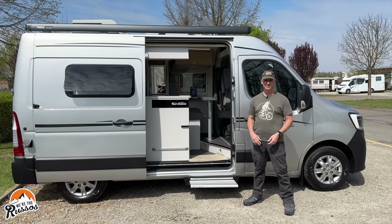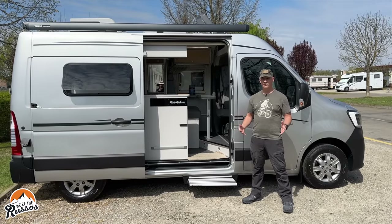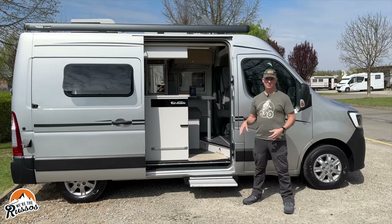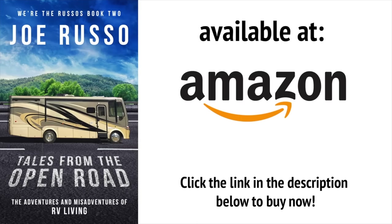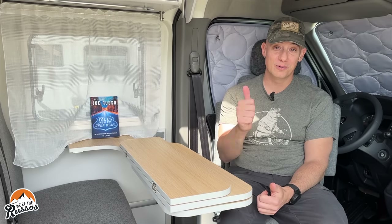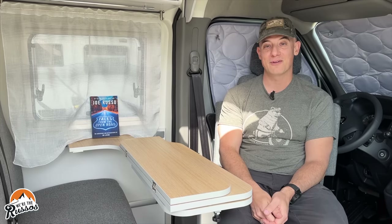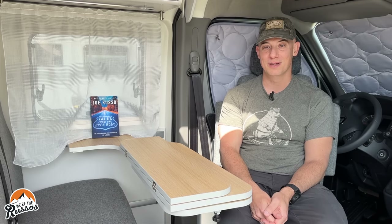After having spent a few days in this, it really makes us miss our camper van back home. If we were going to come for an extended journey in Europe, we would probably ship ours over and just use ours in Europe rather than renting. That's the tour of our European Class B camper van that we rented in Italy. If you want to learn more about some of our travels in the United States, check out my second book, Tales from the Open Road: The Adventures and Misadventures of RV Living, available on Amazon. Thank you all for watching — please give it a thumbs up, subscribe if you haven't already, and head over to weretherussos.com for more content.